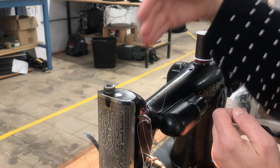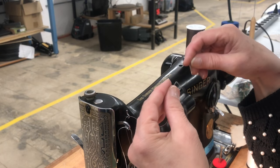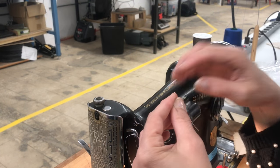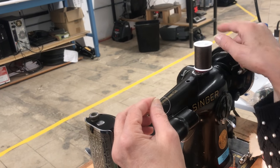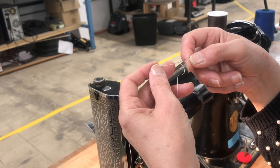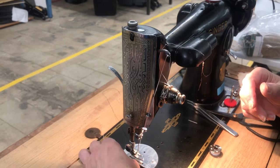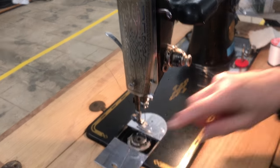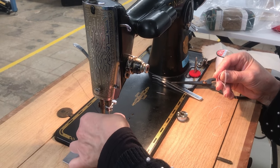Your thread should always come from the back. To change thread, tie a square knot — if you were ever a Girl Scout: old over new, which is white over brown, then new over old, brown over white. It's actually a circle but it's a square knot and makes a really tight knot. A regular knot won't work. Then pull and it should go right through everything and through the needle.